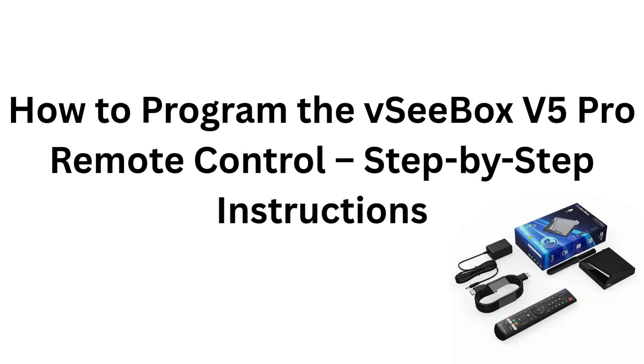How to program the VCBOX V5 Pro Remote Control. Step-by-step instructions.